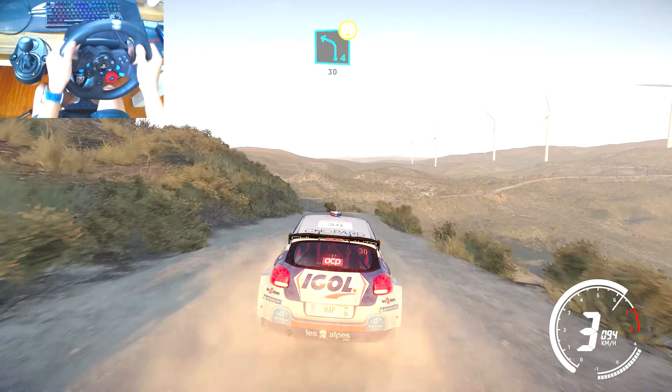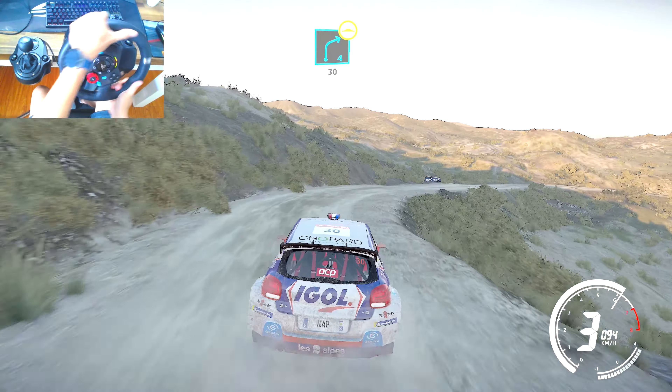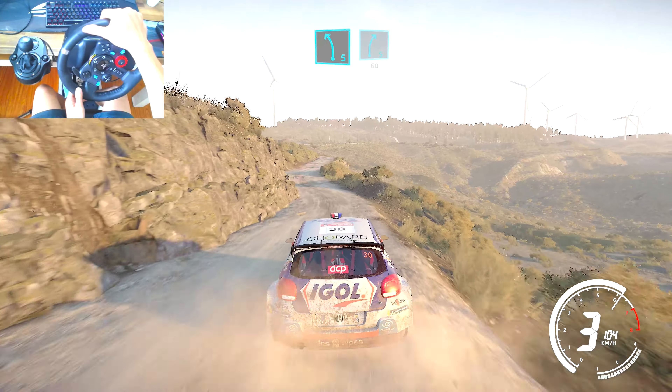Left 4 bumpy, 30, right 4 long bumpy, 30, left 5 short into right 5 short, 60.